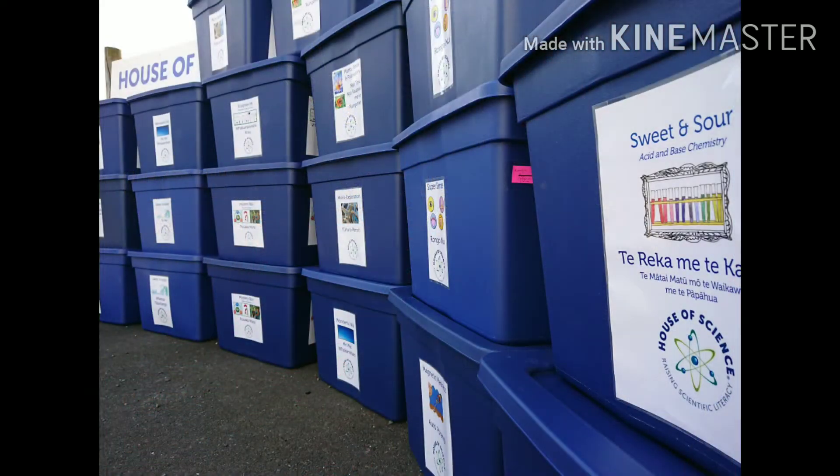Kia ora, my name is Chris and I'd like to show you one of our House of Science resource kits. These kits are delivered to our member schools on a weekly basis after teachers book them online. They're delivered to the school office and then a week later we collect them again and maintain them over the weekend, so that these kits are shared amongst a whole group of schools in the local region, like a library.